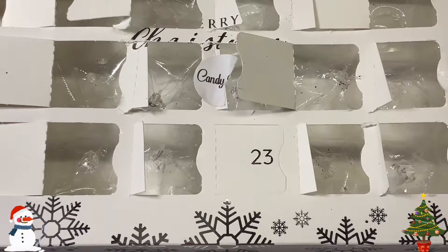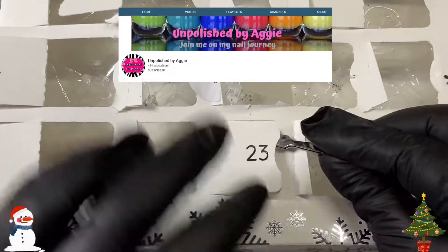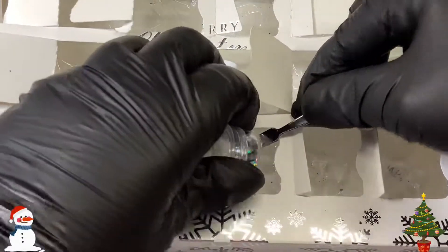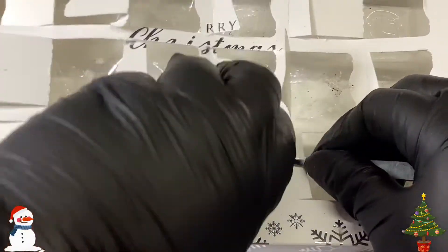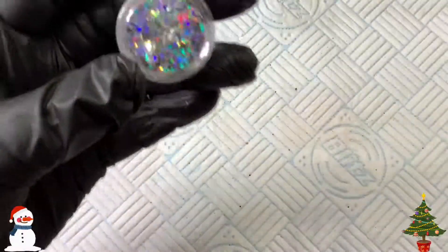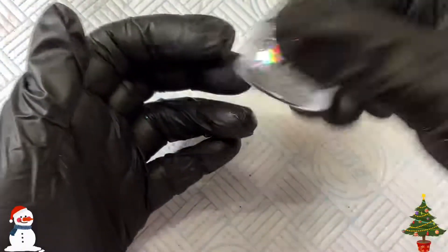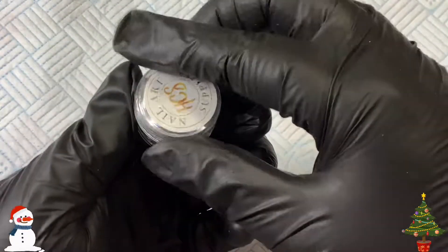Hi, welcome back to another video — don't forget it's a collab with Aggie, so we're on the 23rd. I don't know what I'm going to do once these have all gone. It's been pulled off, though there's no label on the bottom but it has got five tonnes of glue. Don't forget it's a collab with Aggie — I've probably already said that but I feel like I'm repeating myself.